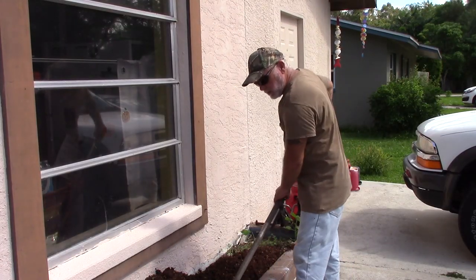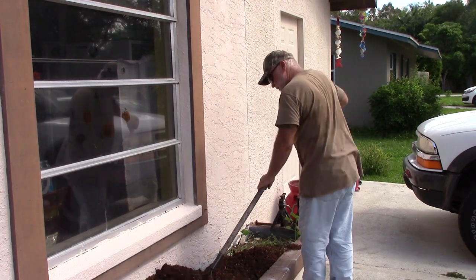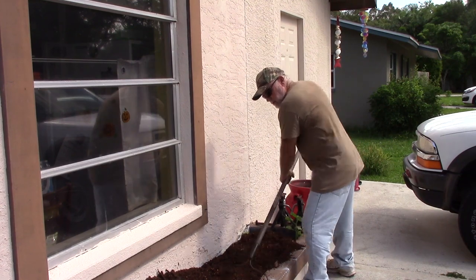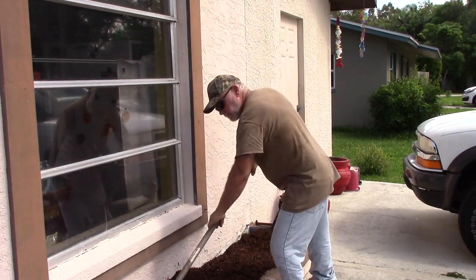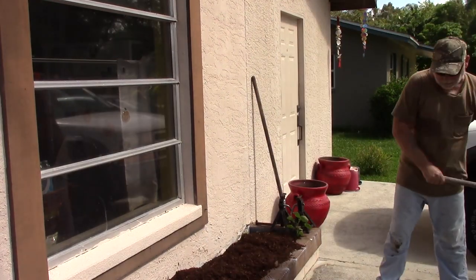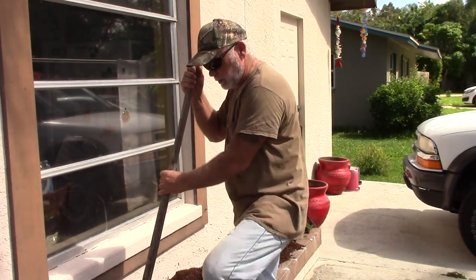Here's the planter that I'm adding the compost to. I just dump it in there and spread it out, and then I'll take a shovel and kind of turn it into the soil a little bit.